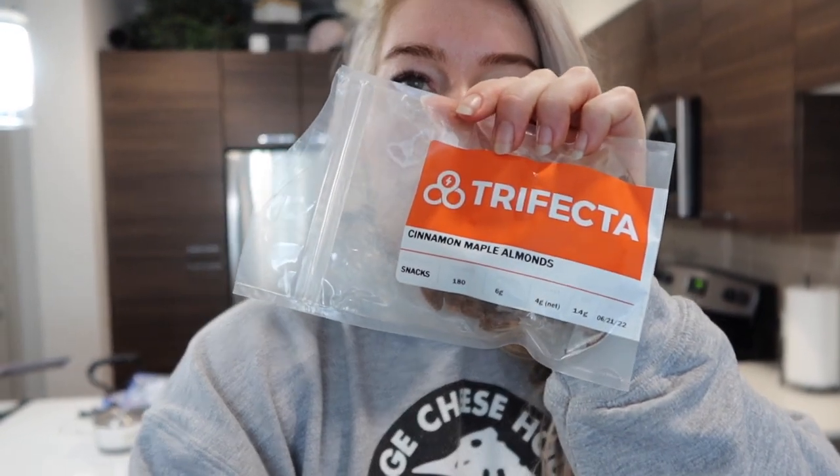Good morning. Had some coffee. Had like a mini breakfast — I just wasn't really in the mood for my regular breakfast. So just had lots of coffee, protein shake, and some almonds from Trifecta — I feel like they just recently started offering these. But these cinnamon maple almonds are very good. They're very dangerous though — I have to definitely weigh these out, because if left to my own devices I'll just eat all of them.